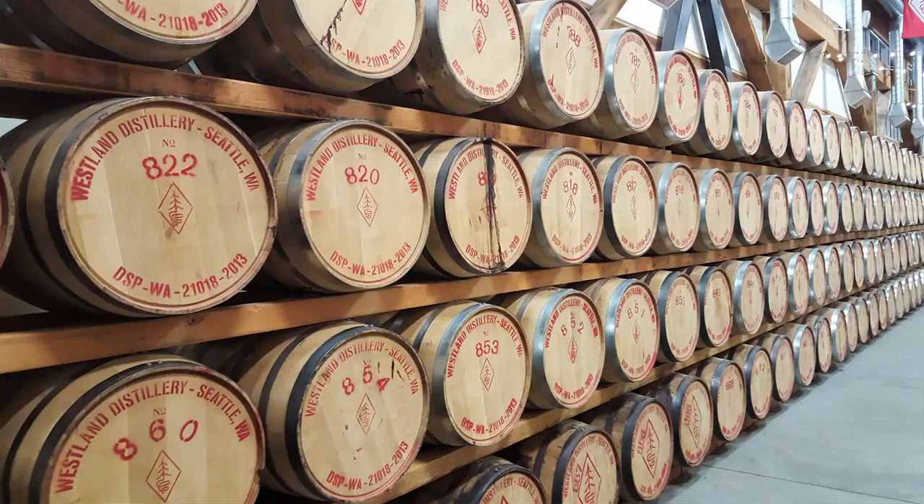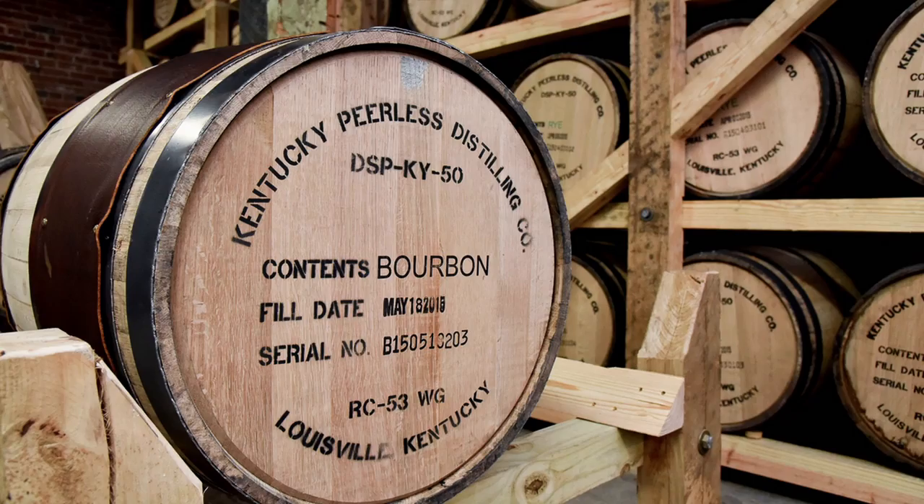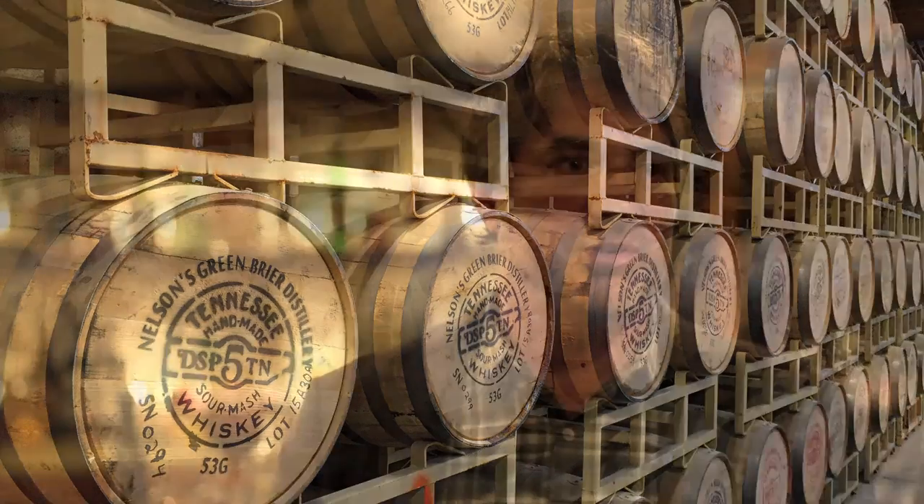So here we're going to add another one — Sonoma Distilling, Westland, Few. Willett is just beyond that. Peerless, Belle Meade. The guys coming out the other side are the ones who say, 'I just want to make the best whiskey I can make. I want to make the greatest whiskey ever.' That sentence is in common with everybody I'm mentioning so far.